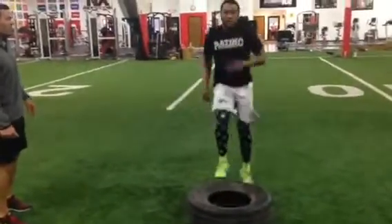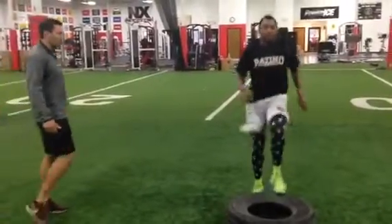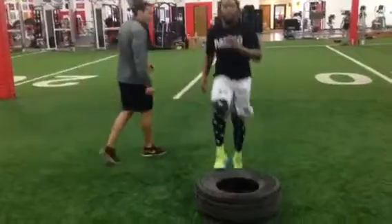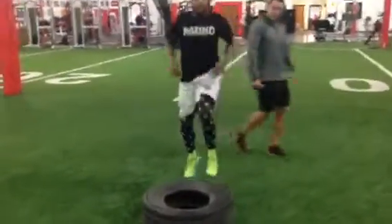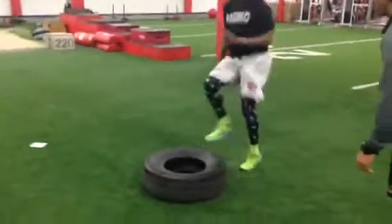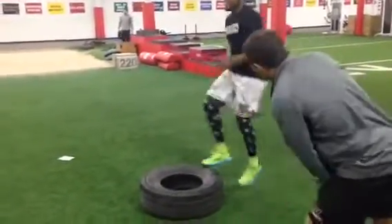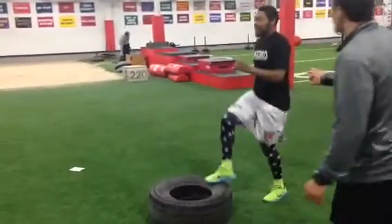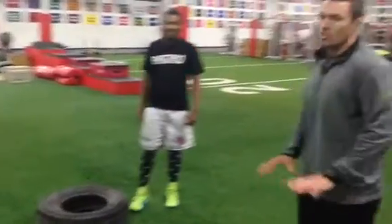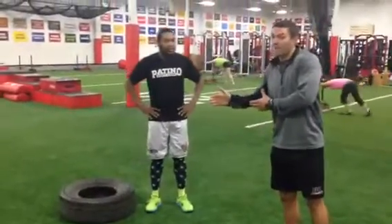He counts through the reps quickly — one through twenty-five per leg — completing the full 50 total leg switches on the tire.